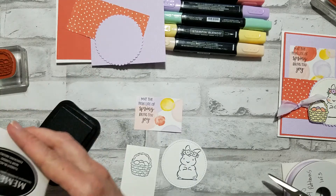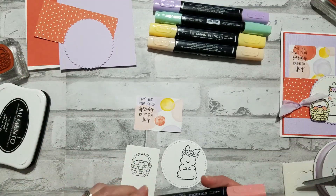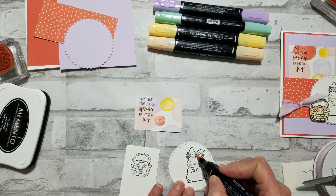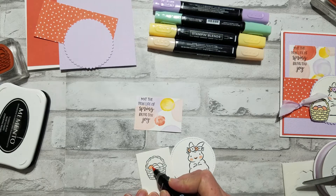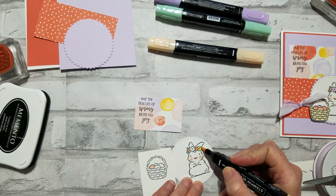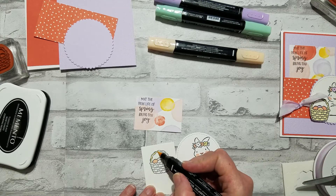Alright, let's color these real quick. I've got the light Calypso Coral blend and I'm just gonna give her some little cheeks and highlight her nose a little bit, and then color a couple of these flowers and one of the eggs. For saffron, I'm just using all the lights today